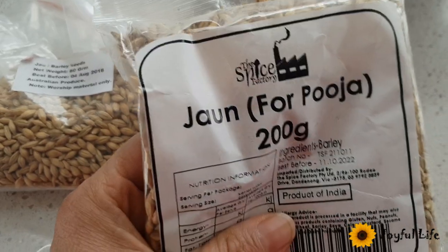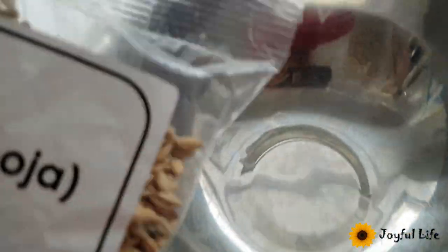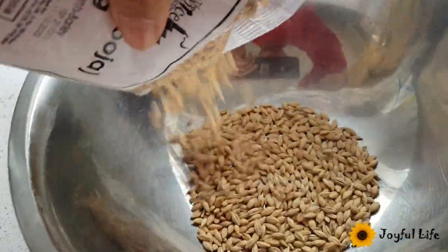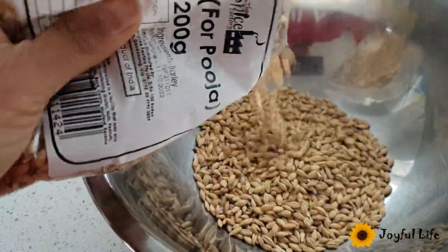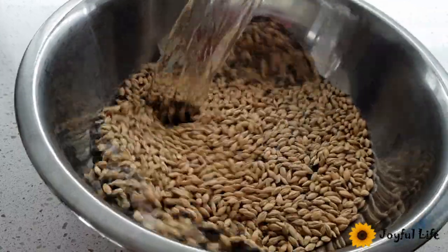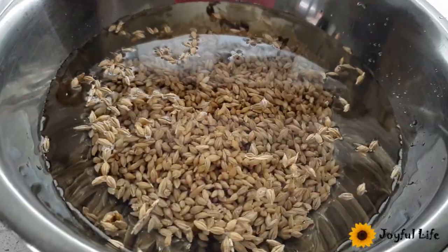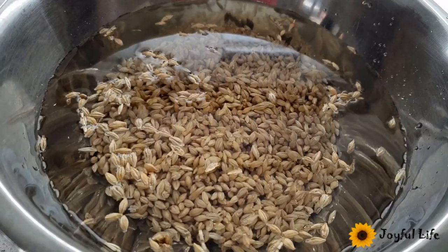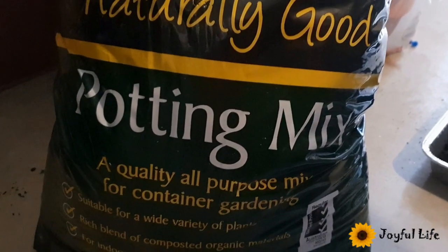I've got this barley. I'm going to soak this overnight, and tomorrow morning it's ready to plant. I will soak this overnight. We are using this potting mix.